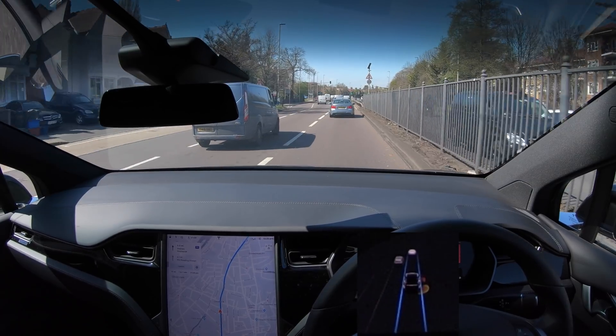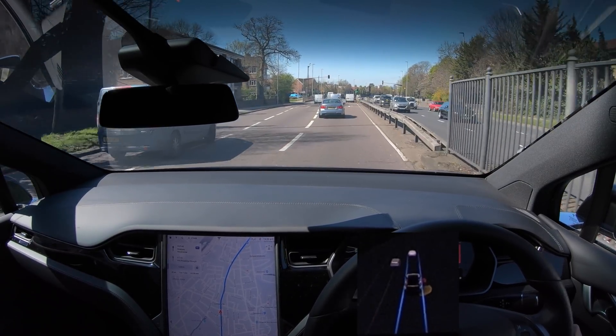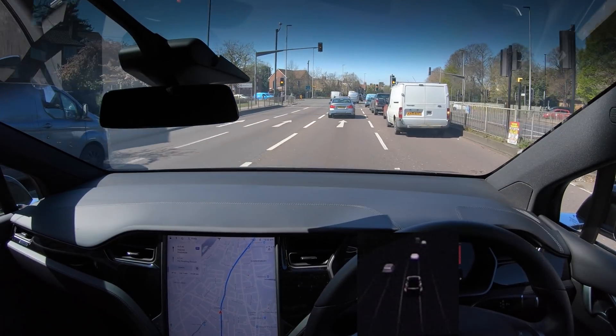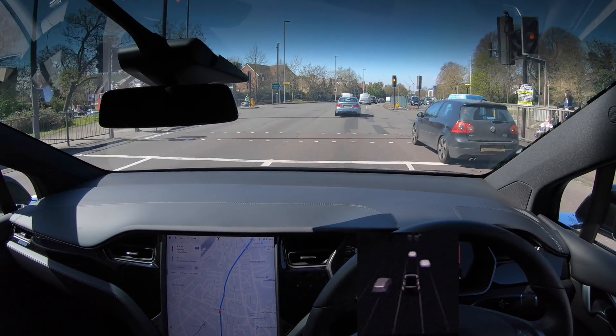Everything else is pretty much the same. I'll do a whole overview alongside my car to see what really changed and whether it's worth upgrading. I had to pull it off autopilot there because it was going to follow that transit van, and I obviously didn't want it to do that.